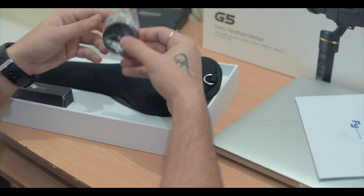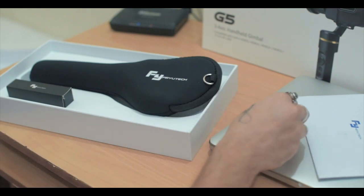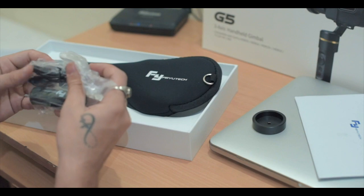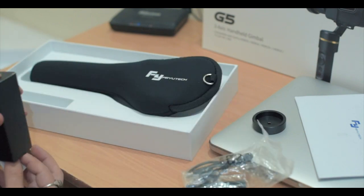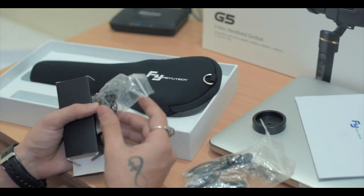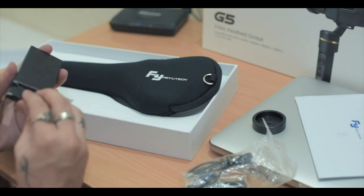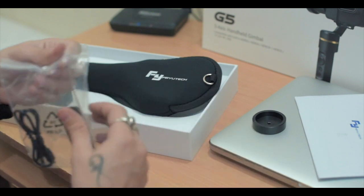Here we have a weight which we'll use later on. This is the battery pack with the power cable, and there are a few more cables which you can use to power your GoPro — plug it into the gimbal and then attach it to your GoPro to supply more continuous power so that it doesn't die.